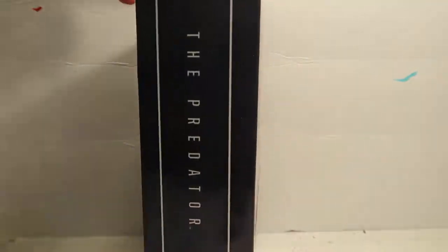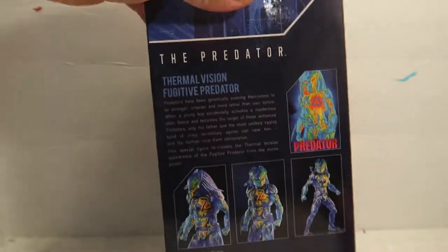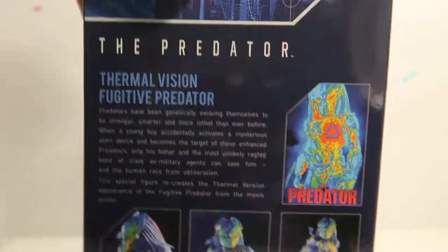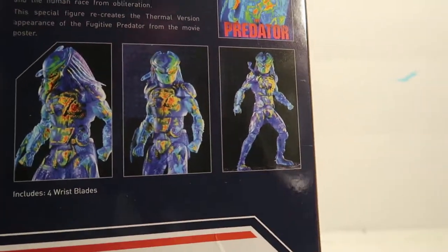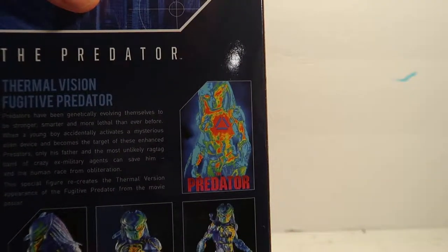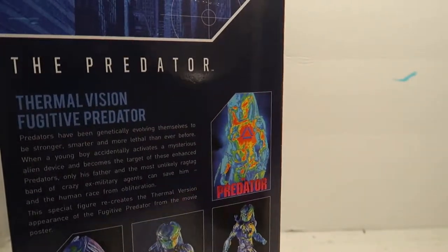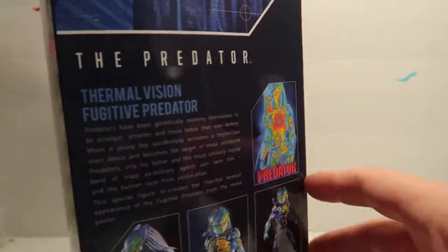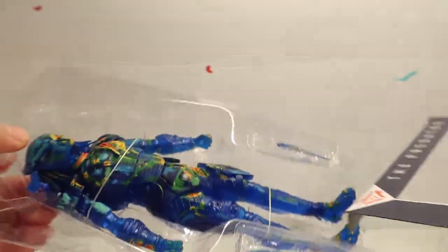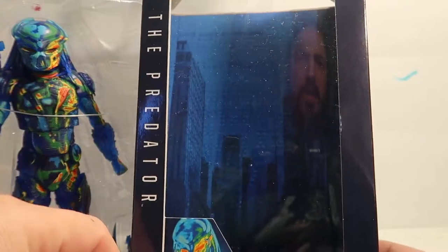So yeah, here's the box. You guys can see the side — it has a little thermal figure action. You guys could pause it and read that. It has little pictures of the thermal figure, and then that's what it's supposed to look like from that part of the movie. That's the purpose of it, making it look like that part of the movie.